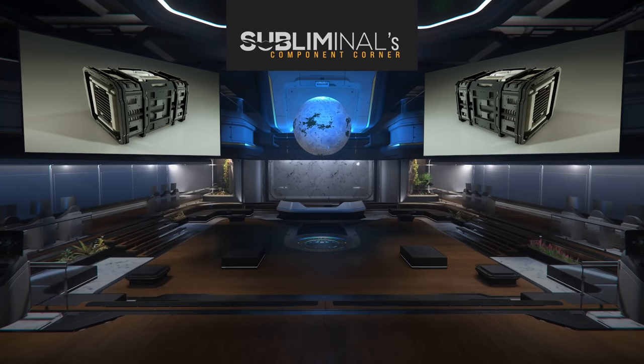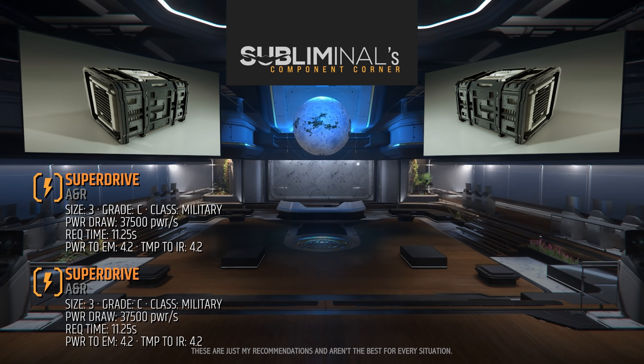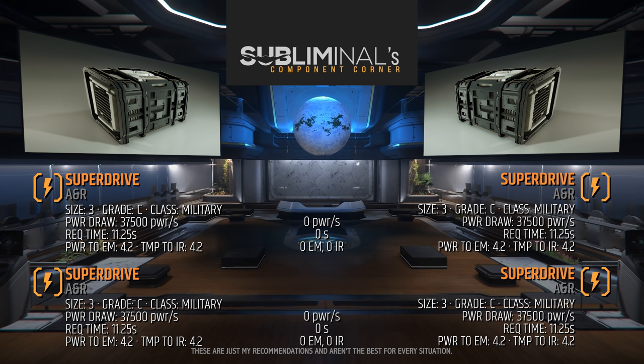We'll start with the power plant that generates power for our weapons and other components. The standard power plant on the Hammerhead is the size 3 Grade C Military Class Superdrive. Extra power gives zero performance benefits, so stealth components are usually recommended — but stealth is an uphill battle in the Hammerhead that you can't win. The stock power plants have enough power draw for the upgraded build, so you can save yourself the 280,000 UEC of buying two JS500s.